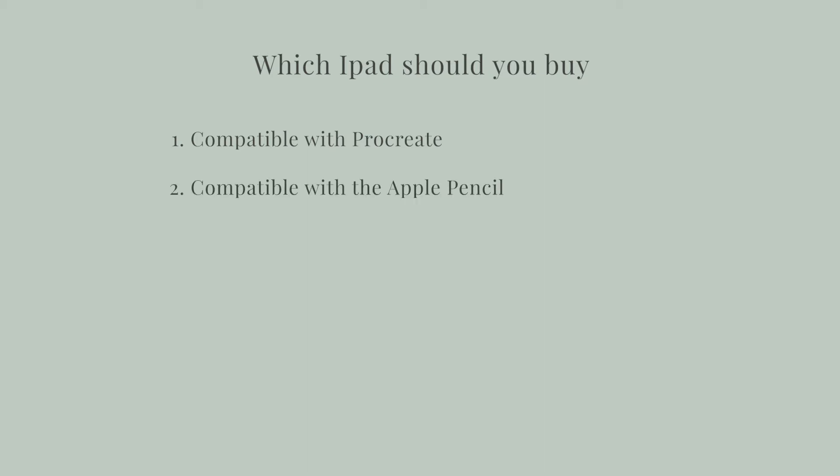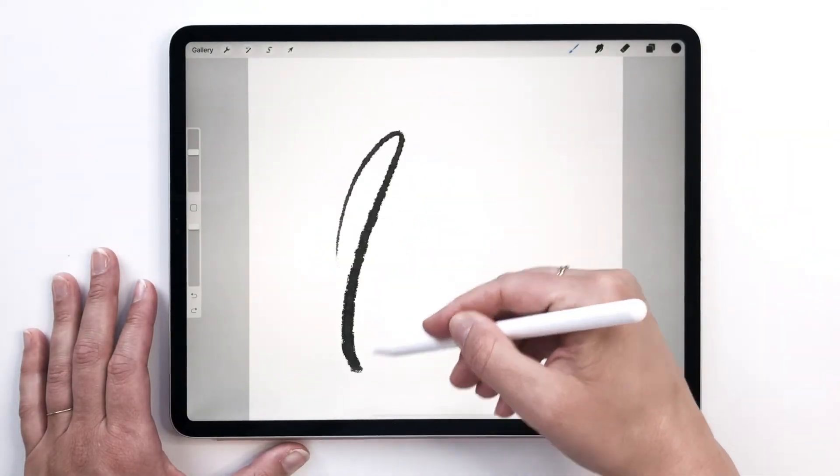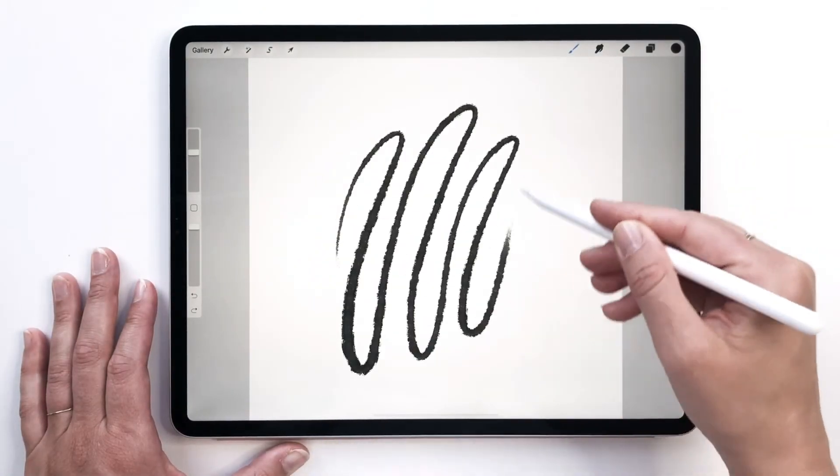My first tip for choosing an iPad is that it needs to be compatible with Procreate. Procreate says that all iPads released after 2015 are compatible with the app. So that sounds great, right? Technically it does, but not all of those models support the Apple Pencil — and that's what we want to use. The Apple Pencil is the only stylus that is pressure sensitive, so when you're drawing or lettering, it will create those nice thin and thicker lines.